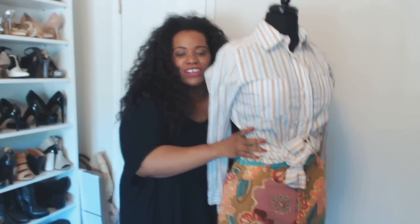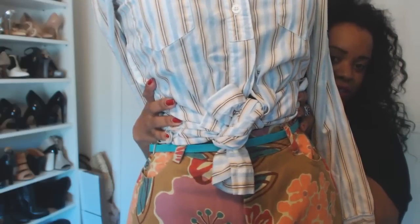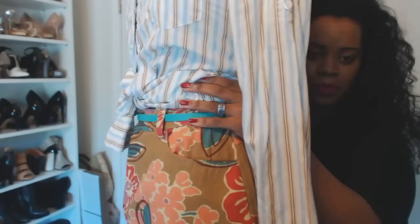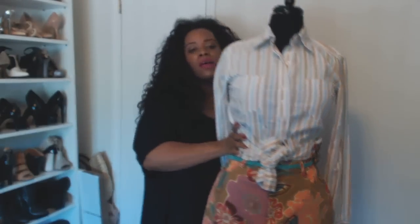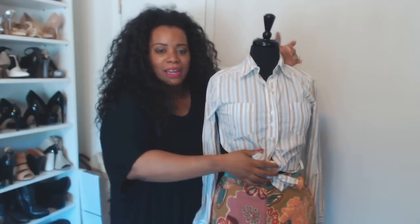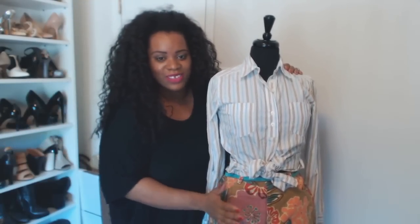Do you see the colors? The teal in the skirt is pulling the teal from the top, and the brown is pulling the brown — do you see that? I also added a little teal belt to bring it together even more. I wouldn't wear a tie-front style like this to any professional environment, whether casual Friday or not — maybe a company picnic since it's like 300 degrees in Dallas. But as a casual look for a company picnic, going out with a significant other, or hanging with friends, absolutely.